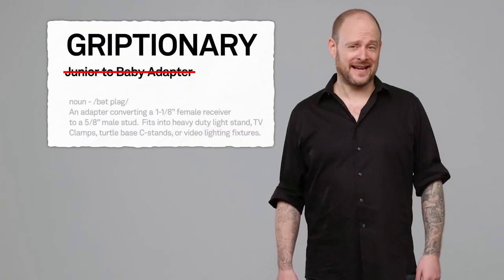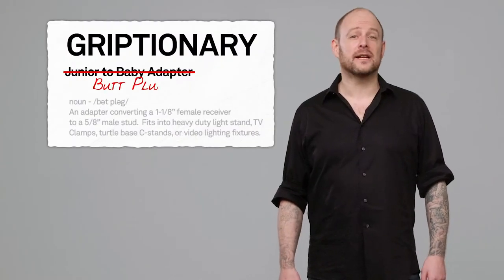Hello and welcome to this short video on the Junior to Baby Stand Adapter. Anybody who has spent any time around the film set knows that insiders don't call it a Junior to Baby Stand Adapter — they affectionately call it a butt plug.